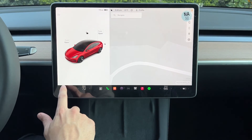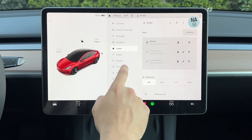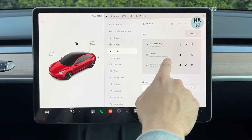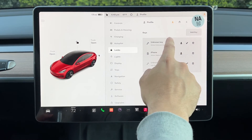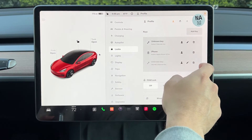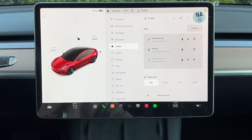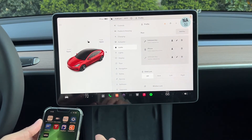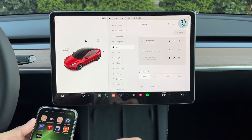If you want to change, add, or remove keys, go back to Locks in the Controls menu. It will show you which phone is activated — for example, my iPhone 13 Pro is set up here. If you see unknown keys you can delete them. Those are usually the card keys themselves, but now your phone key is set up.